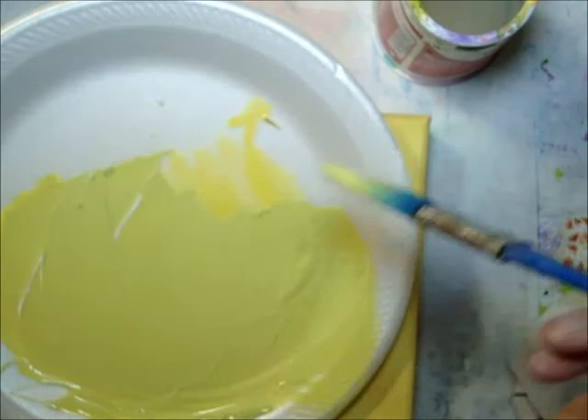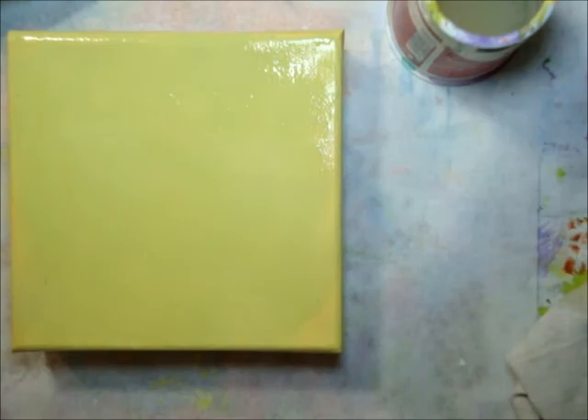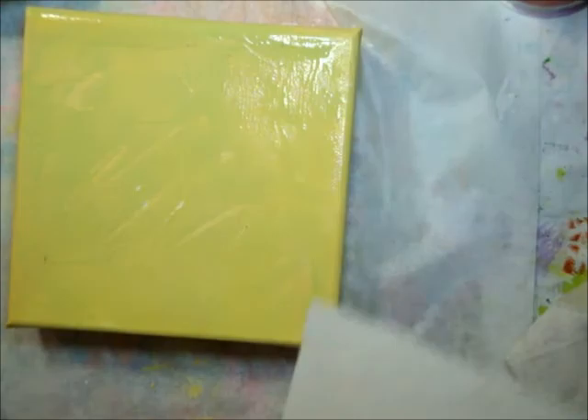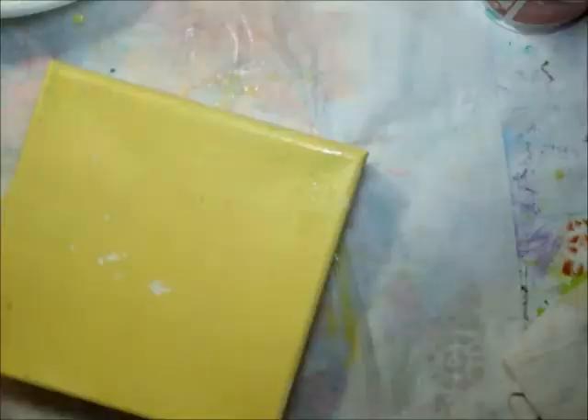Once I get a good coat on it, I'm going to spray it with water. Let that water set up a little bit, and then I'm going to go over it with some deli paper and just take off some of the coats. I'm just going to leave it with a nice texture where the other colors come through.